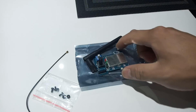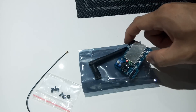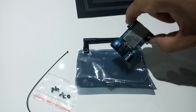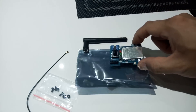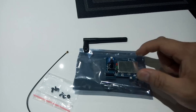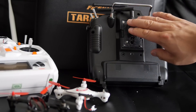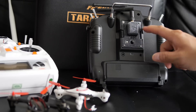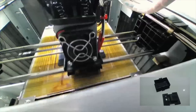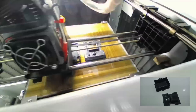I just got the multi-protocol module for my Taranis and I'm going to be installing it today. I'm really excited because I've been waiting for a couple of months — I ordered it in August and it just arrived. You can buy the 4-in-1 module from Banggood for about $50.